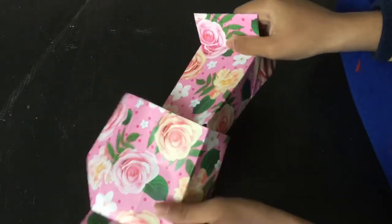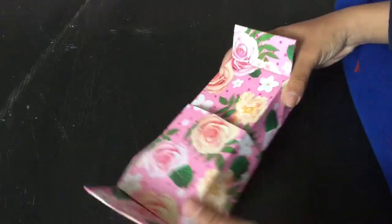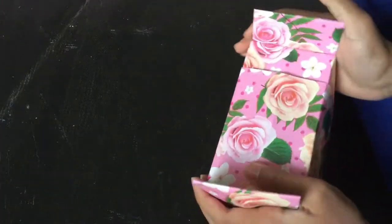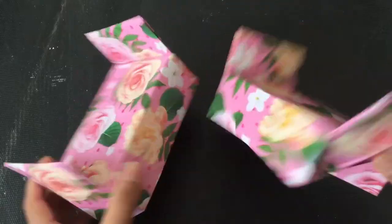Take two beds and then kind of put them into each other as shown in the video. Make two beds like this.